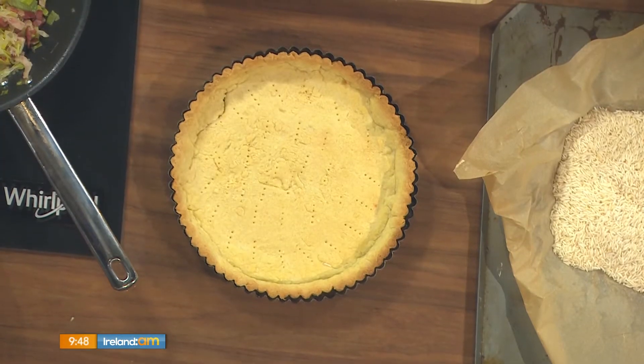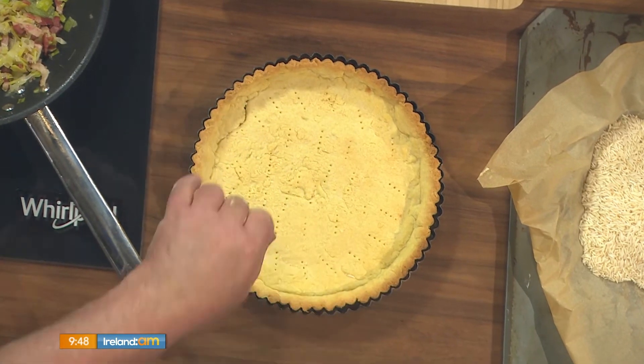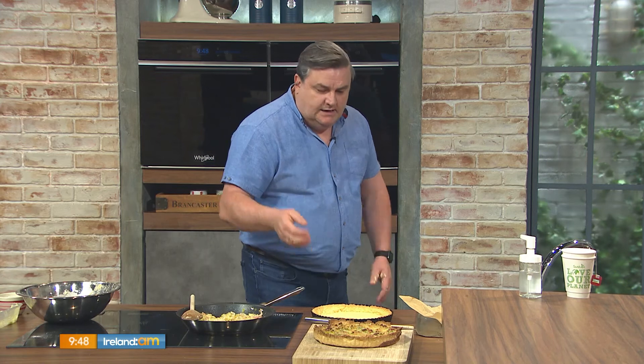You can see I've also docked the pastry — I've taken a fork and put little holes in it, just to let the air into the pastry. You end up with your baked base. Let it cool completely before we turn our attention to the filling.